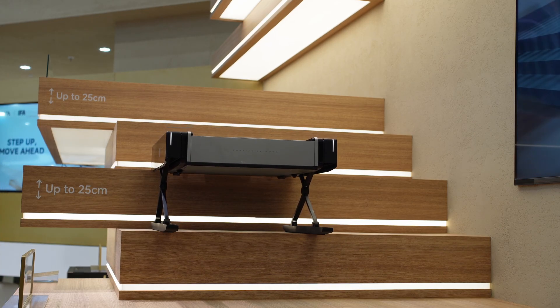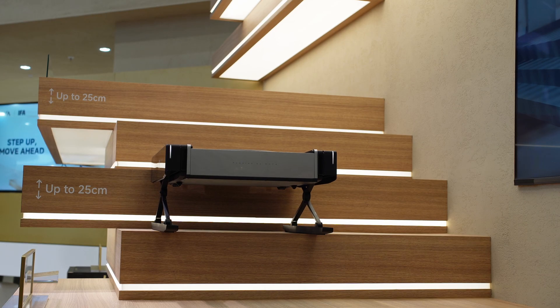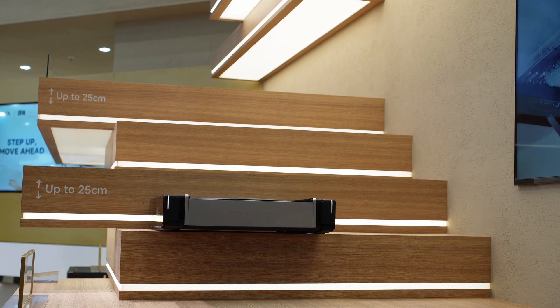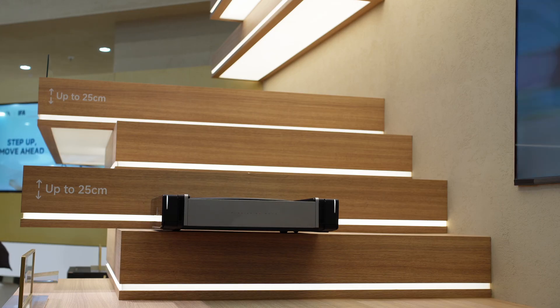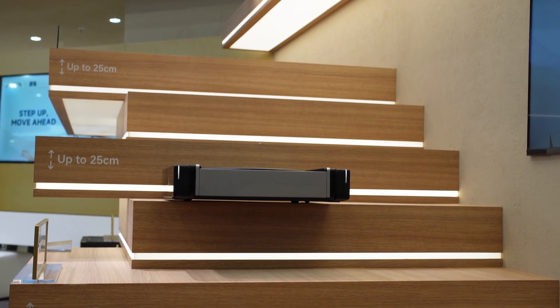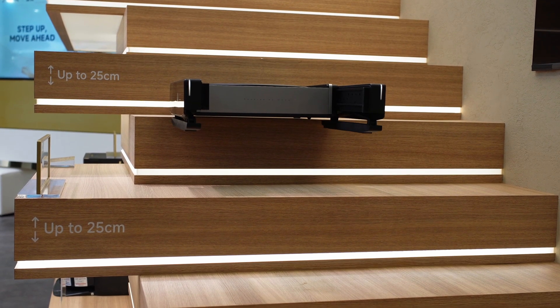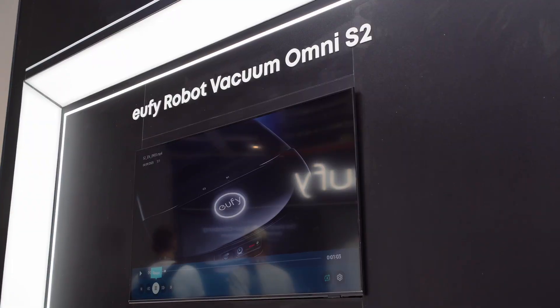The dock also handles water management, washing pads with spray nozzles, and features a system to dry the mop pads called OmniDry, so they don't stay damp and smell. It also includes a FlexiRise sensor system — sensors that retract to fit under low furniture, then raise when needed for better navigation.